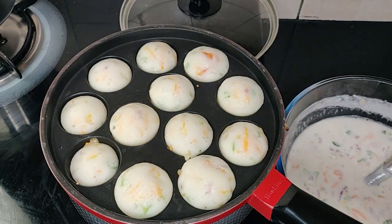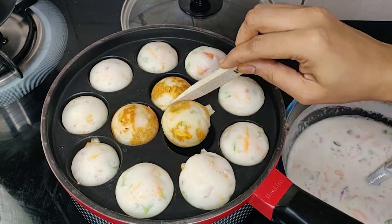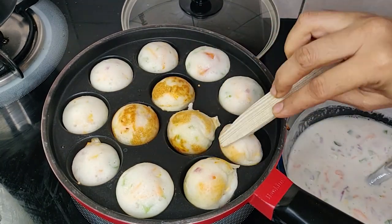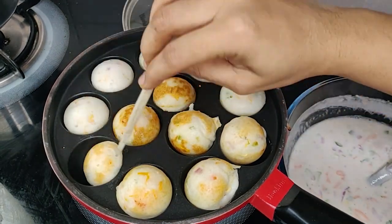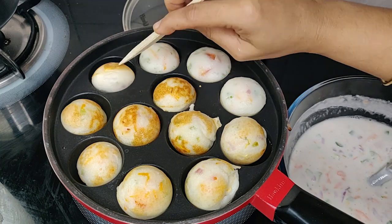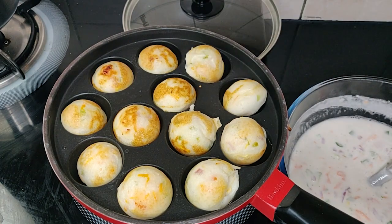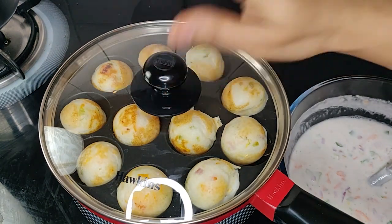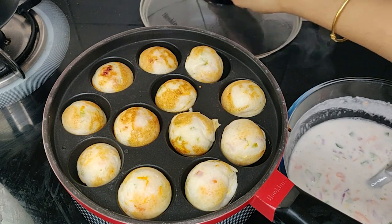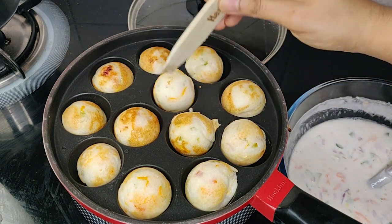You can see it is cooked now. Flip all the paddus. Very healthy recipe with all the vegetables and goodies in it. Close the lid again for two minutes, let it cook nicely from the other side.